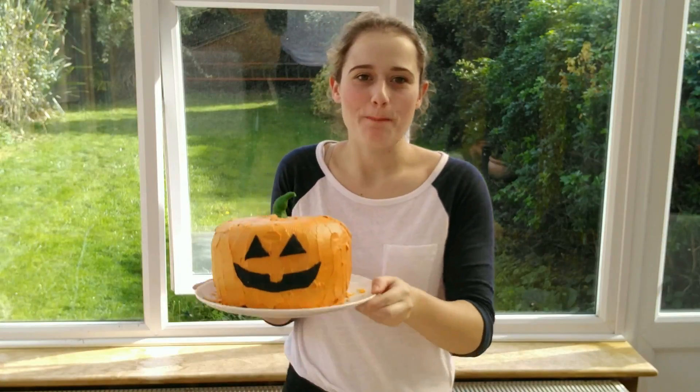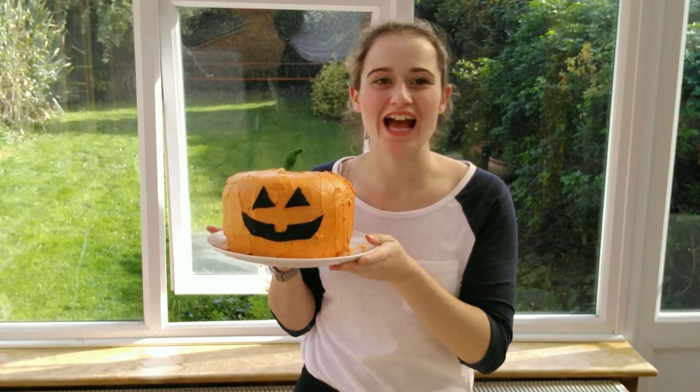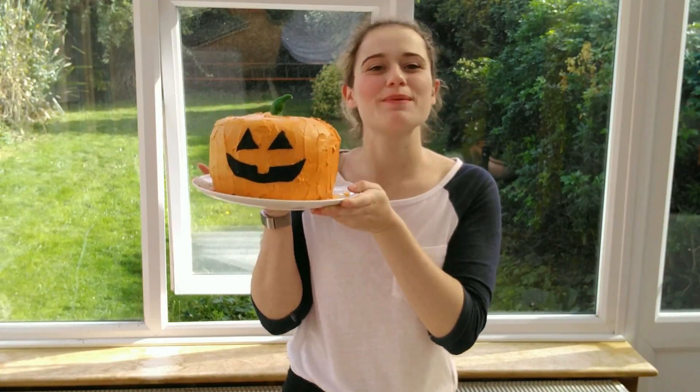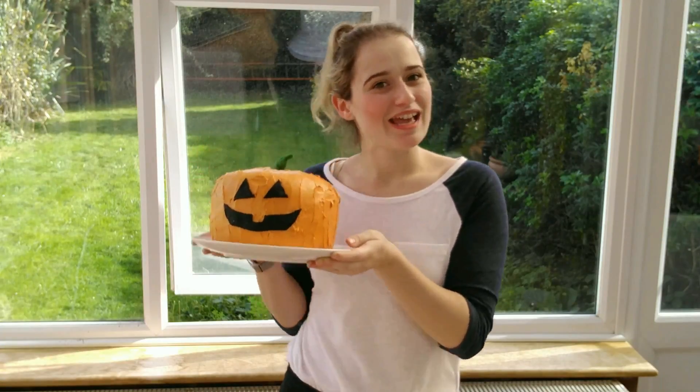Hello, welcome back! I hope you guys are having a lovely day. Today I'm going to show you how to make this amazing pumpkin cake — and yes, it actually has a real pumpkin in it and it looks fantastic. I'm going to show you step by step how to make this amazing Halloween pumpkin.